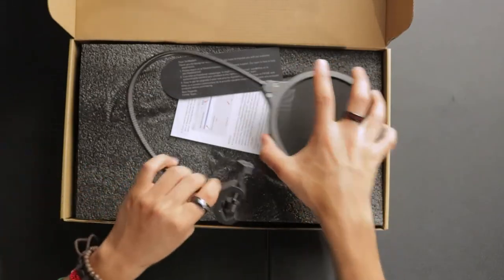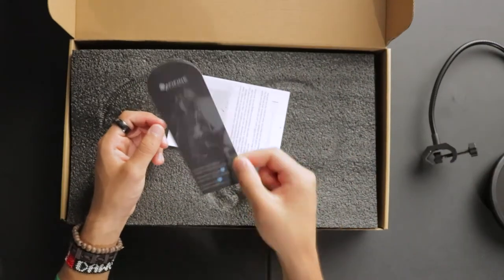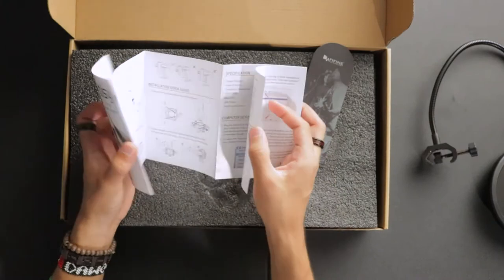As soon as you open the box you're greeted with a pretty good quality pop filter. Set that aside for now, and they give you a nice little thank you and contact card right here. That's nice, and a nice installation guide.